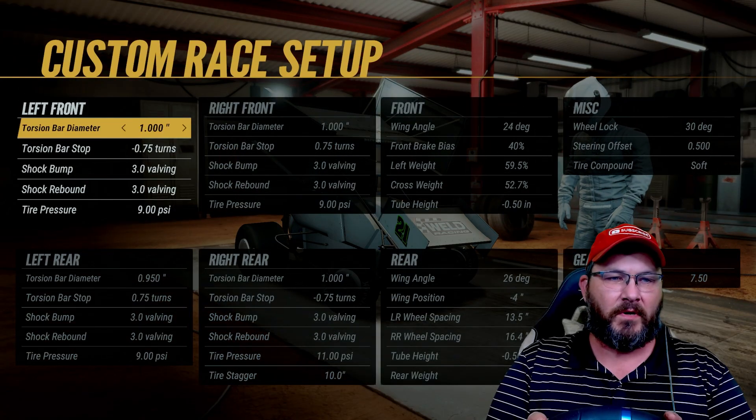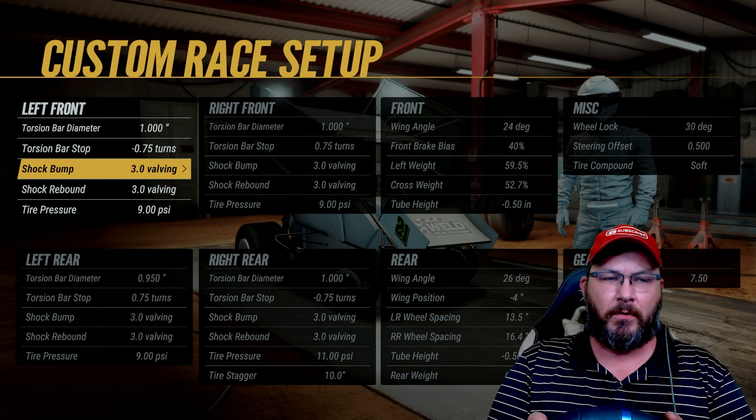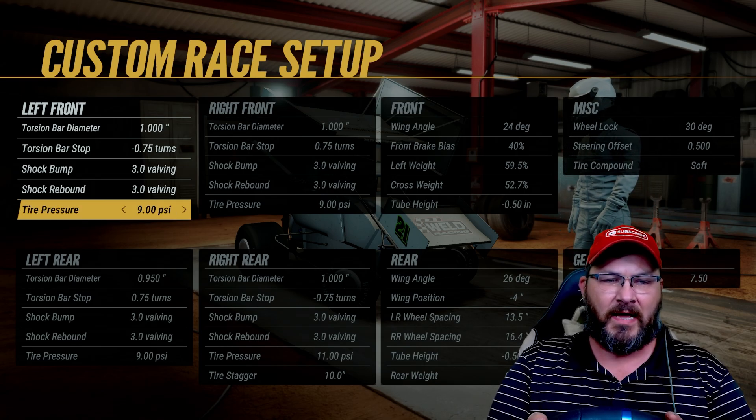On the left front, we've got a one-inch torsion bar diameter. The torsion bar stop is negative 0.75 turns, the shock bump is 3.0, the shock rebound is 3.0, and tire pressure is at 9.